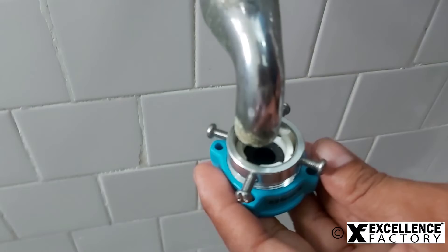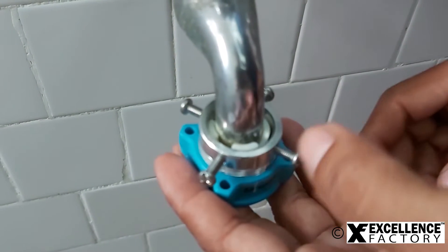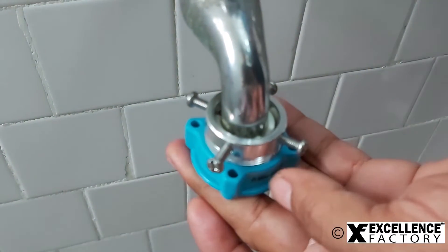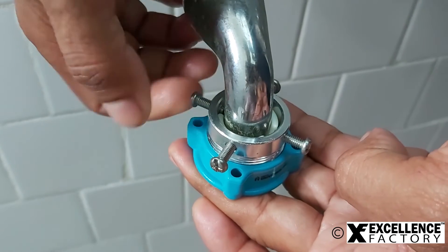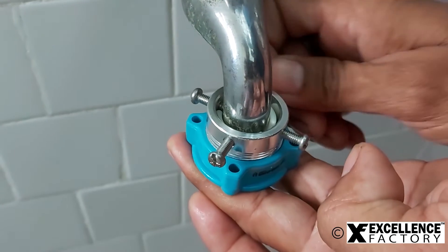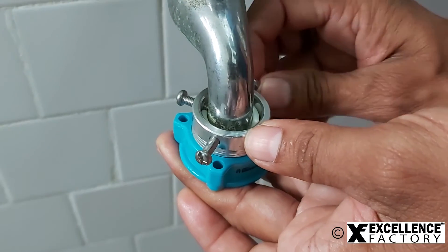Now try fitting the tap faucet in the room we created after loosening the screws. To properly install the adapter, keep the adapter firmly pushed towards the tap faucet with one hand, then tighten the screws with the other hand. Make sure we tighten the screws equally and together to avoid any water leakage issues.